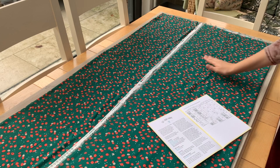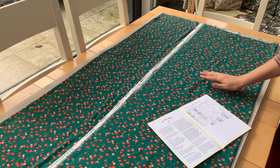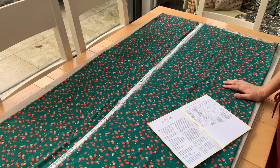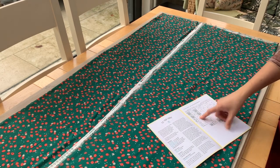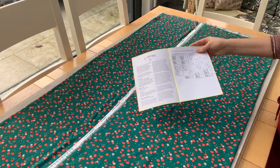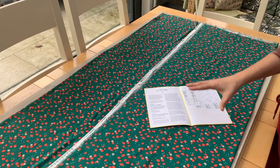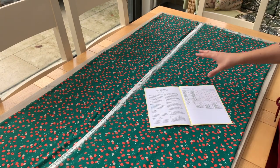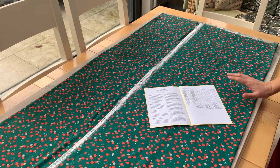This is the part that can sometimes worry people because of course once something's cut, it's cut. My advice is just to take your time, refer to the layout plans that are in your Tilly and the Buttons booklet, and just lay everything out first, check that it's all correct, double check — check twice, cut once and you should be fine.